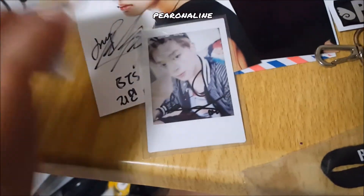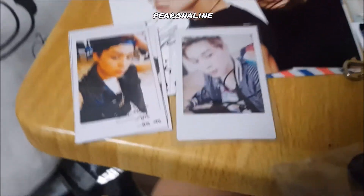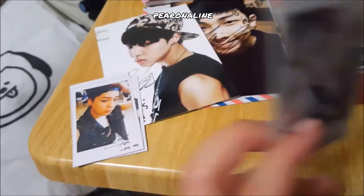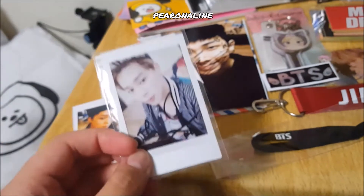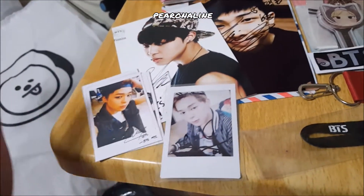Even if I'm going to get cheated because an item isn't authentic, I would rather get cheated by one that at least looks authentic — like a real polaroid where maybe someone else just signed it — than by these photocopied ones. That was a complete waste of money.